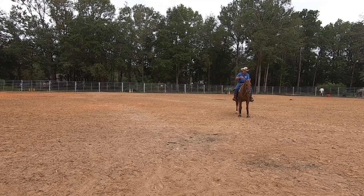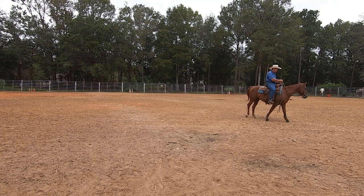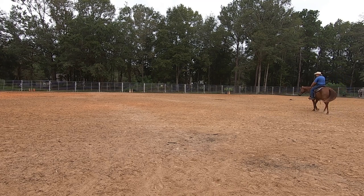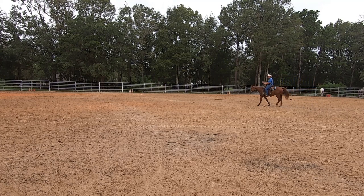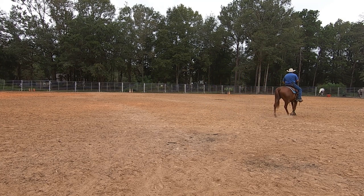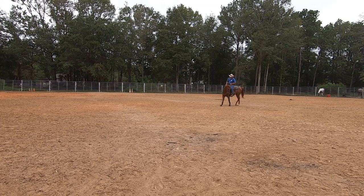So first of all, I'm going to walk a couple of circles and show you what a one-rein stop is in case you don't already know. If you're riding your horse and the horse runs off with you, gets spooked, pretty much does anything and you lose control, what a one-rein stop is — you take one rein and pull that horse's nose around to your toe and hold it until your horse gets stopped. It's kind of an emergency brake. I don't teach a one-rein stop. I don't like a one-rein stop for the horse.